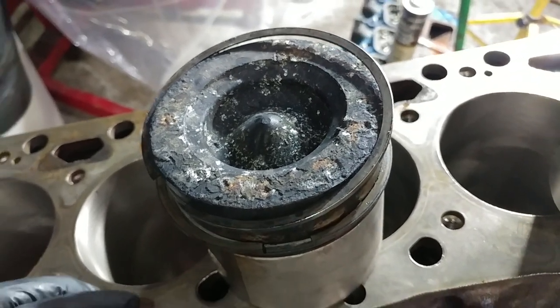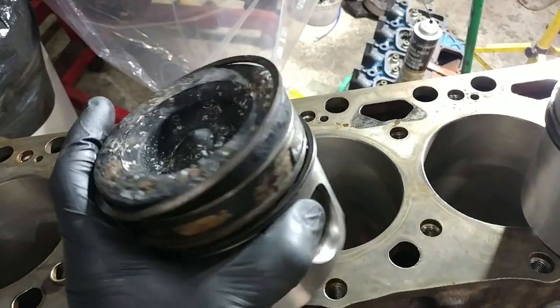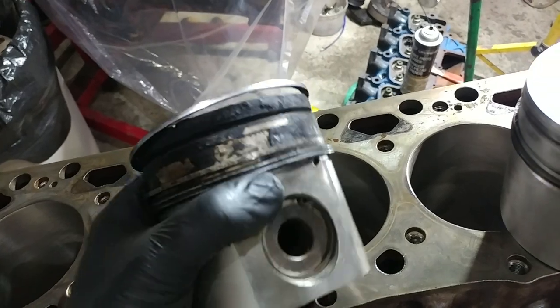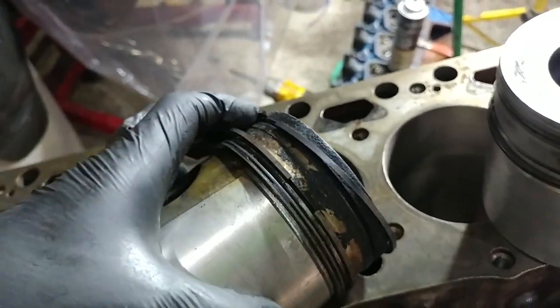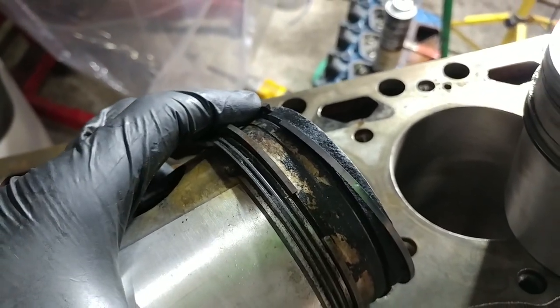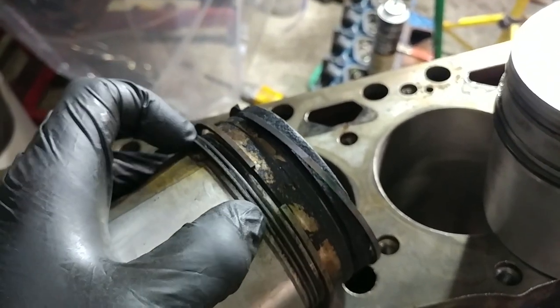This one isn't even the worst, but we wanted to show you something interesting - somebody will probably say they already knew this, and somebody else will say it's good to know. If you look here, we've got our compression ring and it is beat to pieces and hashed, but that's actually not what we were going to look at.